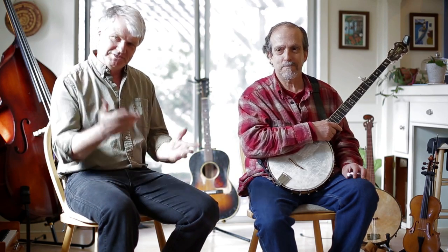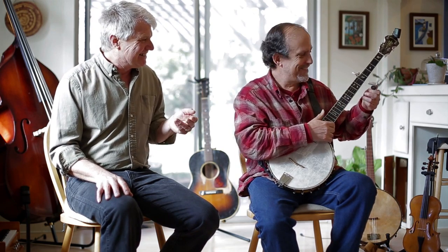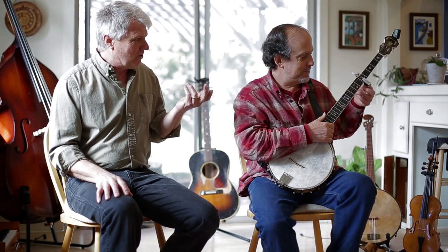Howdy folks, I'm Jonathan Lyarly with Perfect Pitch Capo, and we have with us today Michael Bremer. He's a friend and fellow musician. Michael was actually the guy who suggested having two edges on the tongue that slips under the strings, and what that allows you to do is to flip the capo over.